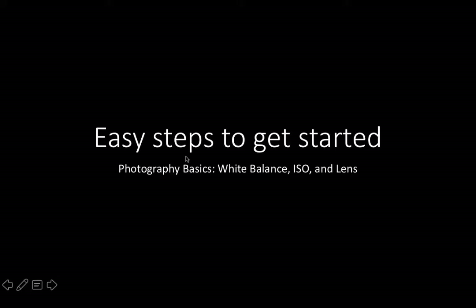Every time you're going to start taking photos, I want you to remember these first three steps. White balance needs to be set, ISO needs to be set, and your lens needs to be clean. So let's see what I mean by that.